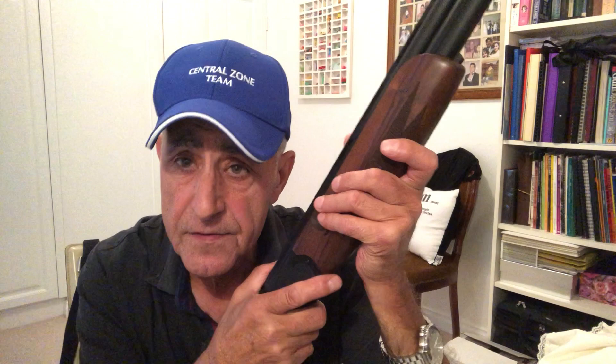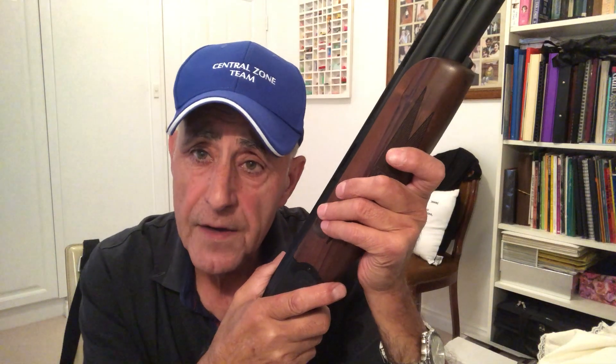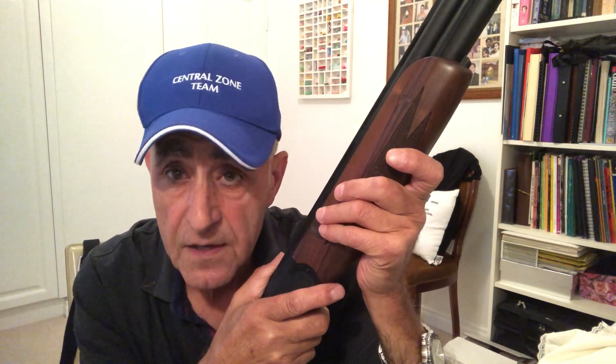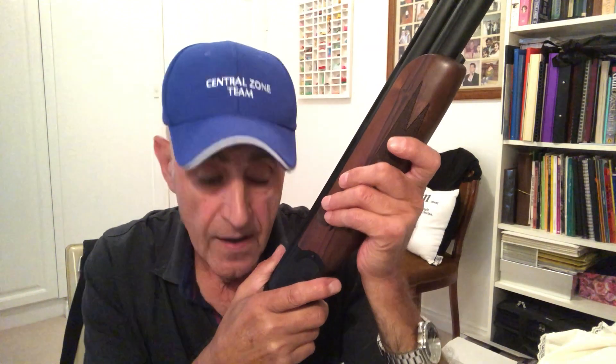I want to thank two people: Bruno Quincy and Darren Nicholas — they lent me their guns last Sunday when mine broke. Bruno has an ASE Gold and Darren Nicholas lent me his DT-11. Very nice guns.